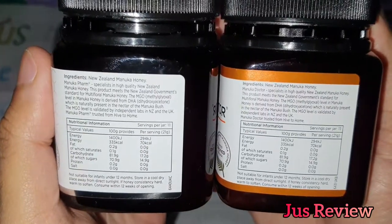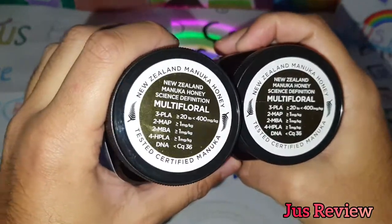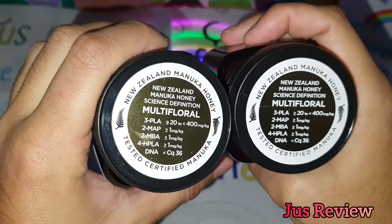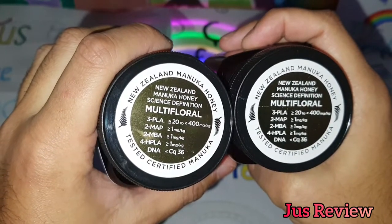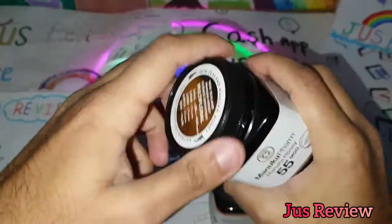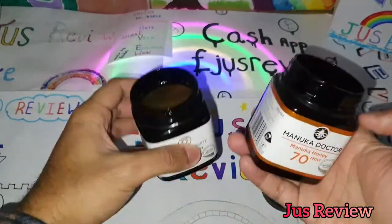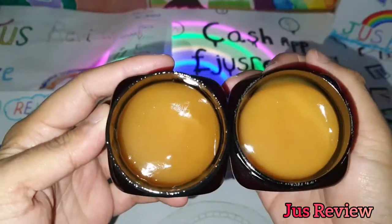Manuka honey may have gone through certain processes, such as being lightly pasteurized to move it around or transport it in containers, because the label doesn't say it hasn't been heated at all. Raw honey is straight from the local beehives straight to the jar, so I'd rather go for the local raw honey over the manuka. Thanks for watching!